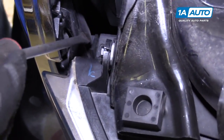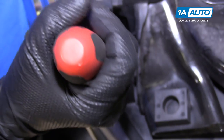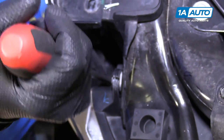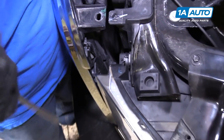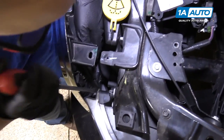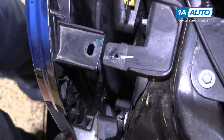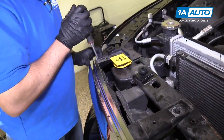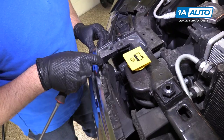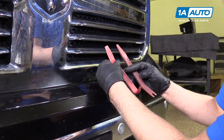Down here there's a clip that holds it in. I'm going to use a flat blade screwdriver. These clips sometimes break, so just be careful — just pop it out like that. There's another clip further down that you can't see, and then on the other side is the same. There's a clip right there — pull that out. Then we're going to use some trim tools.